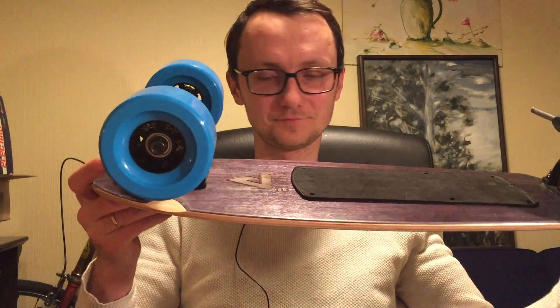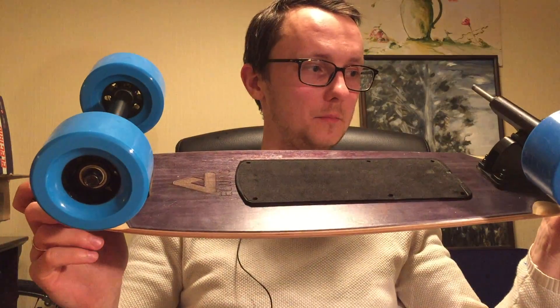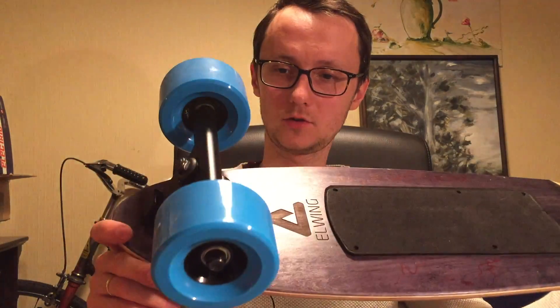When you do that, it kind of looks impressive — it's very big. The wheels are totally out of proportion with the board.